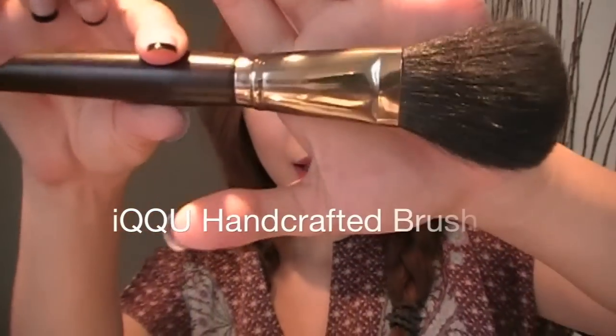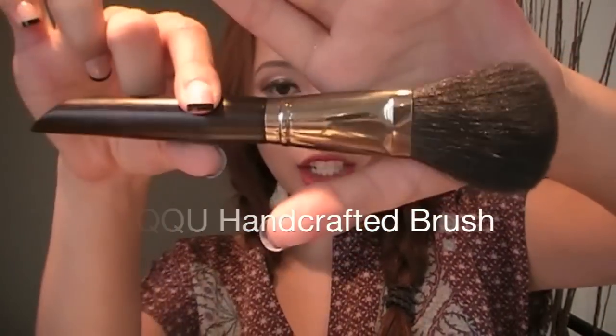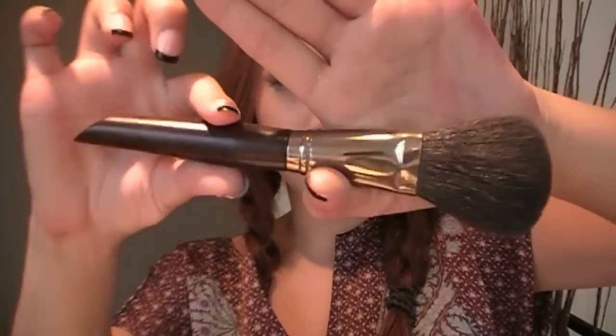Let's try it again. This time I'm just going to use a regular blush brush. This is from my upcoming Ikku brush line — a handcrafted brush. As you can see, it's really slick. Tap it off again.